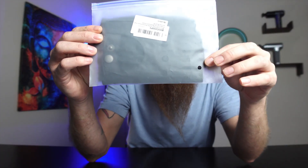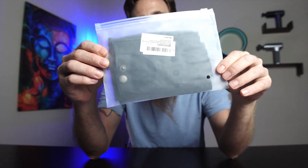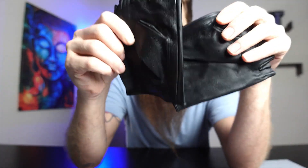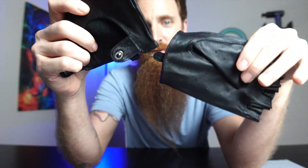These are the fingerless leather driving gloves by MGGM. Let's go ahead and open these. They are made with 100% genuine chic skin leather, and they are really, really soft — that is the first thing I noticed with these.